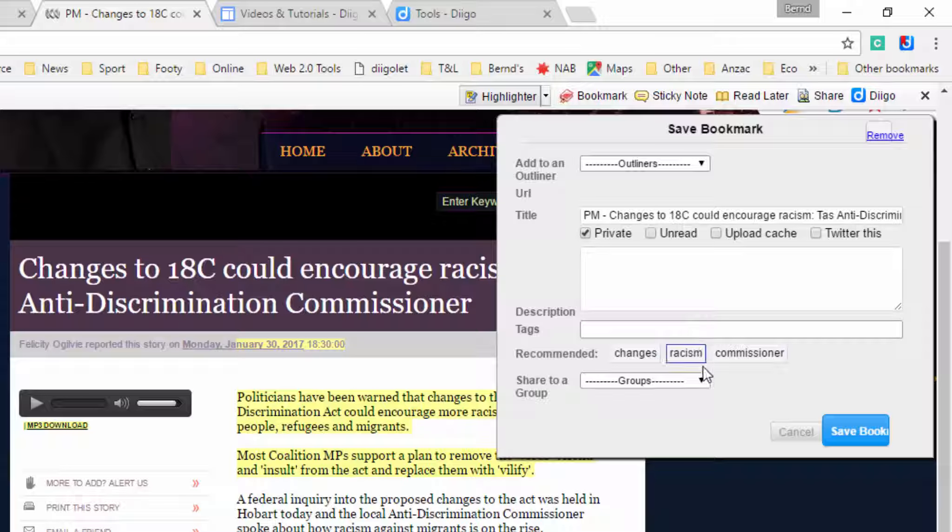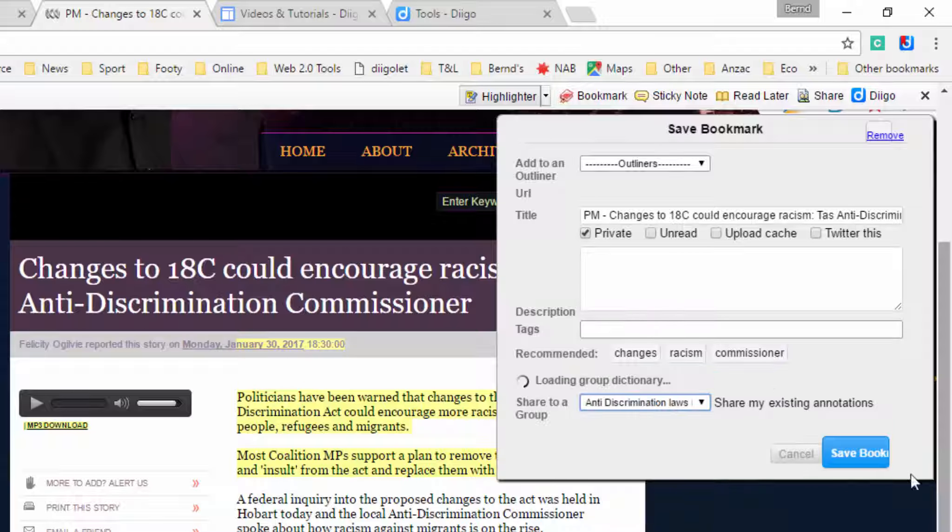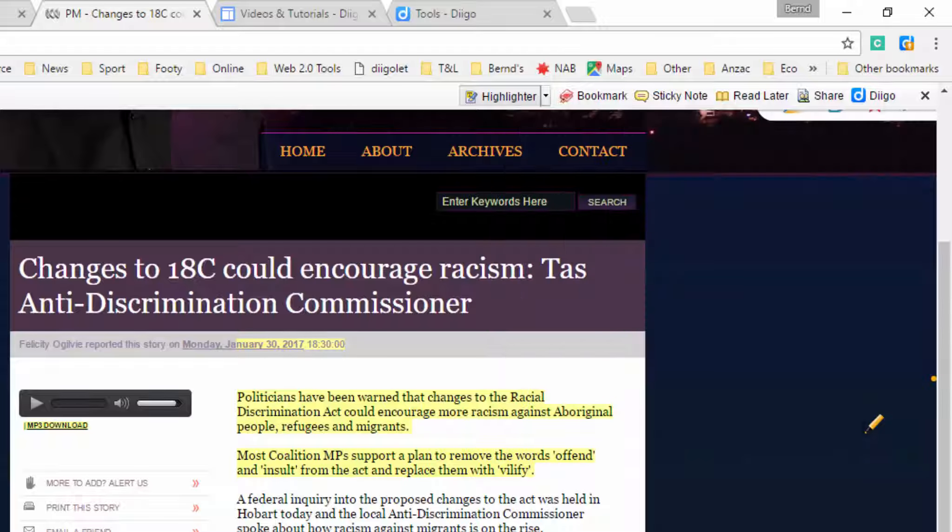Importantly, what I want us to be able to do is to go to the groups. I've set these up, and for those people that want to use it, I will invite you via email to participate in any of these groups. This one is Anti-Discrimination Laws in Tasmania 2017, so click on that. I can make another comment if I like. This is private to our group. It's important to put tags in there for later use — for example, Anti-Discrimination Tasmania. I'll save that now.